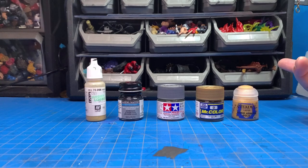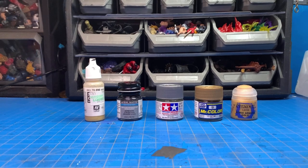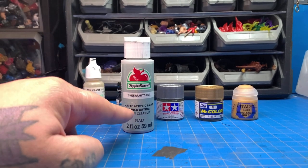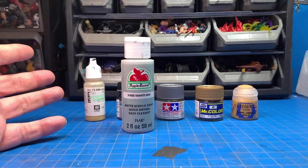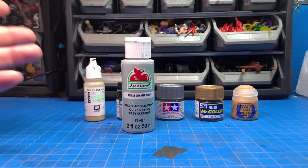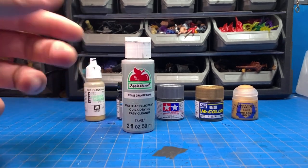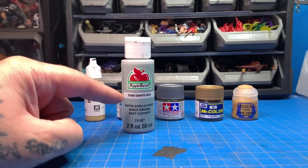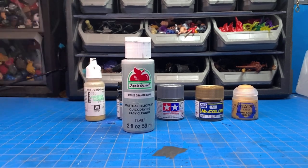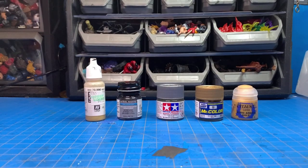I also want to start by saying: a lot of people have told me they've used Apple Barrel paint. This is an acrylic paint but it's not formulated for plastics — it's more for paper, wood, and arts and crafts, not for plastics and action figures. Avoid this at all costs unless you're doing dioramas. For the most part this paint won't stick to figures; it'll adhere but just come right off. So avoid Apple Barrel for action figures.